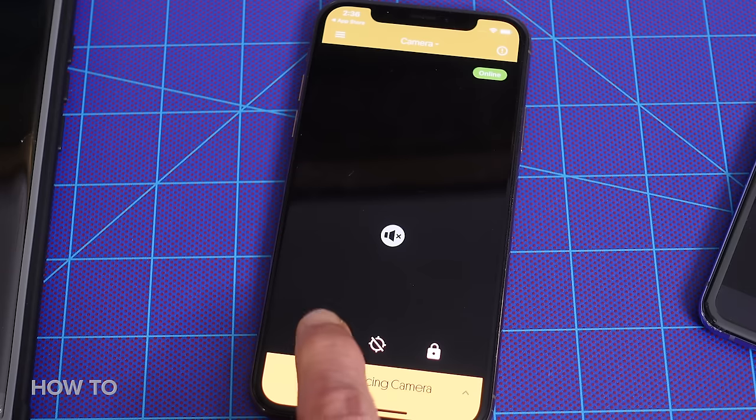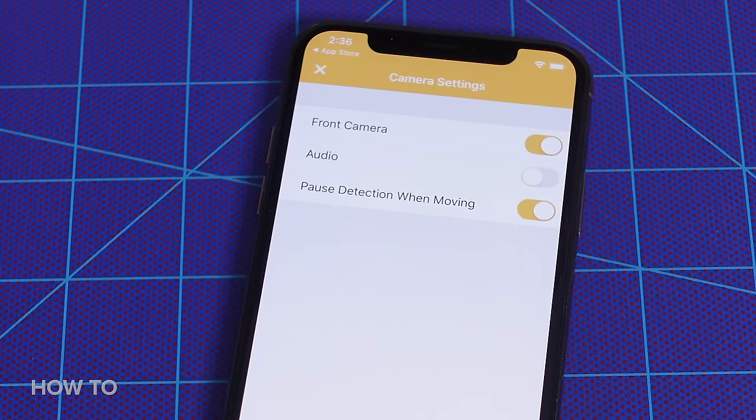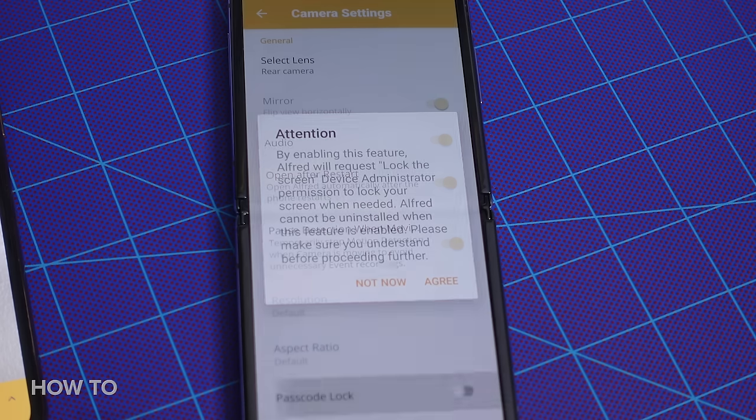Alfred has simplified the camera options to include only a few settings. On iOS, you can choose between the front and rear camera, turn audio on and off, or pause motion detection when you're moving the phone. If you're using an Android device, you have those options, and you can also enable Continuous Focus, have Alfred automatically reopen if the phone reboots, and enable a Passcode Lock.